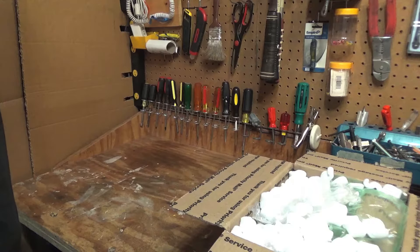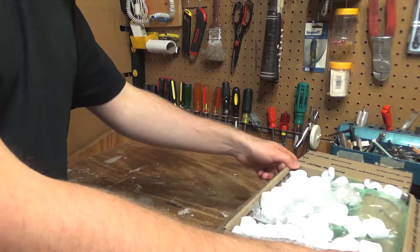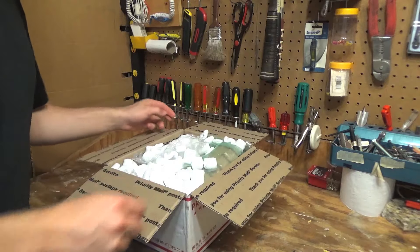Hello viewers, today we will be unboxing two rare cordless telephones, both 900 MHz. And we'll start with this one.